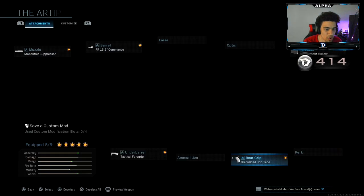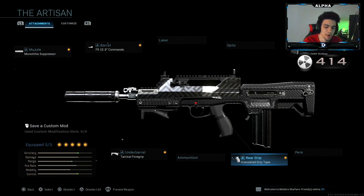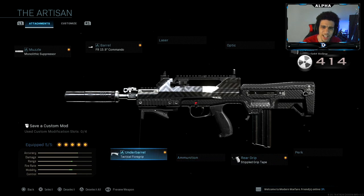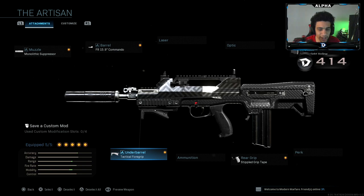This build comes with the granulated grip tape by default, but I removed that and threw on a Stipple Grip Tape just for the faster ADS. In the gameplay, I managed to drop a tactical nuke — I don't know how because my controller was messed up. It was so bad, like you guys will literally see me beat the hell out of it for it to work. I ended up finding one of my older scuffs, but it has stick drift, so it's usable but still annoying because I can't double sprint sometimes.